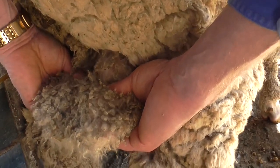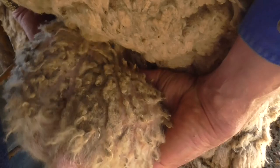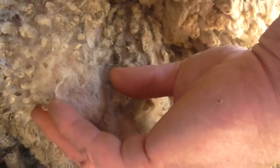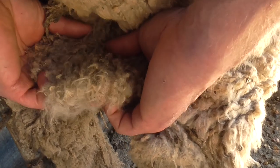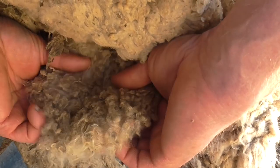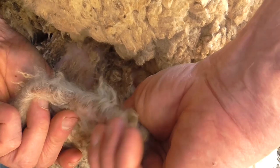Then down to the end of the testicle where the tail is — there's a small lump on the end of the testicle. You just come down to feel both those. They're quite variable in size from one ram to another, so you're needing to look for symmetry. If they're the same, then you can be confident there's no issues.